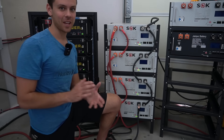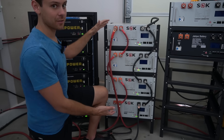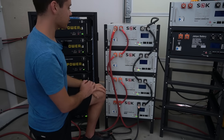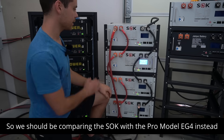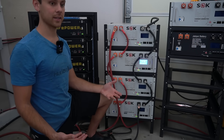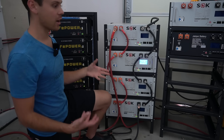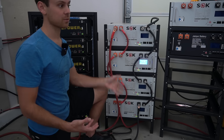The big downside with the SOK battery is the price — that is the only thing. If you're building a large system the price difference adds up: if you're buying five of them, buying EG4s instead would make the sixth one essentially free. The SOK has a screen and more communication ports, but personally I don't need the screen — I just want to hook it up, test for full capacity, and move on. For small systems or single battery setups, I would stick with the SOK.